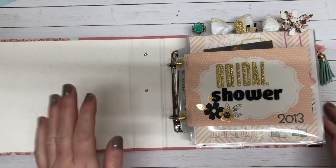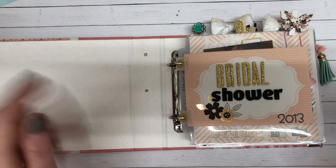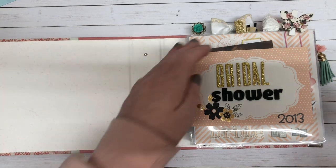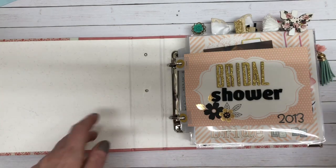I used a lot of the Mambi chipboard stickers and then just a few things from my stash. Almost every photo has a doily, but anyways, let's get into it.